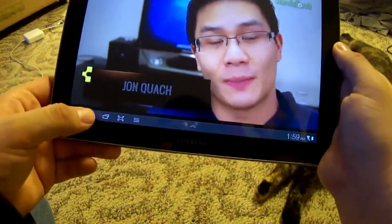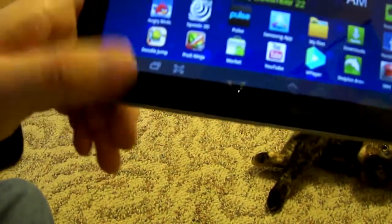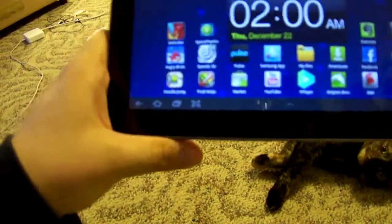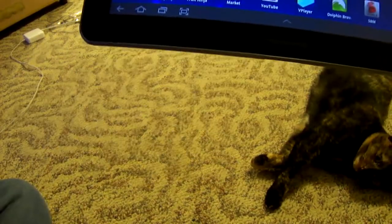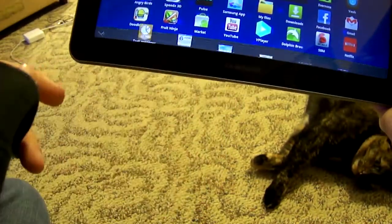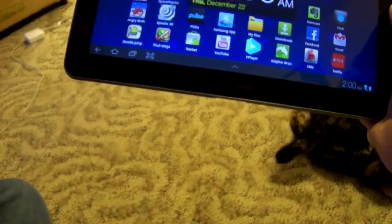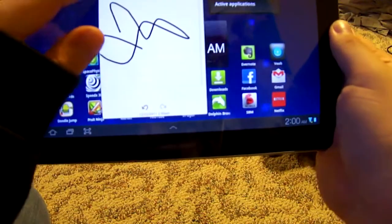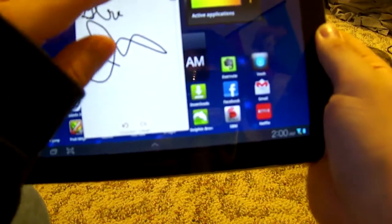Going back to the home screen, you can see we don't have capacitive touch buttons — we now have navigation built into the screen itself, which is really nice. We can also press a button to open up the memo app and just draw or write something down — I'll try writing my name in cursive.